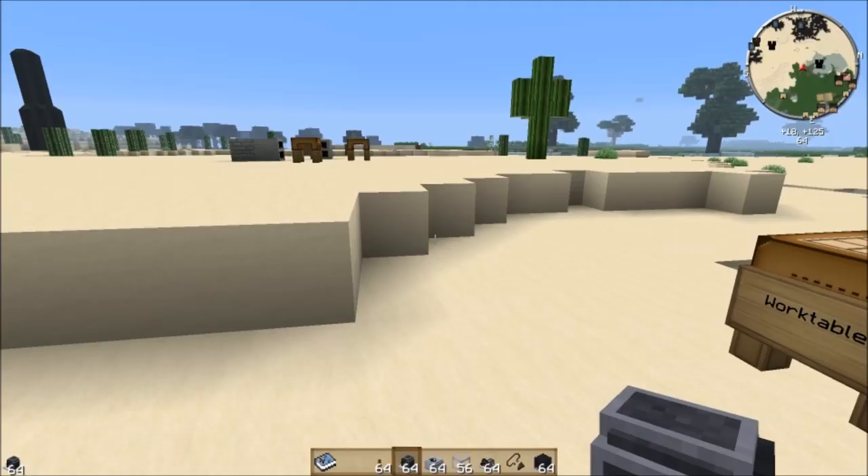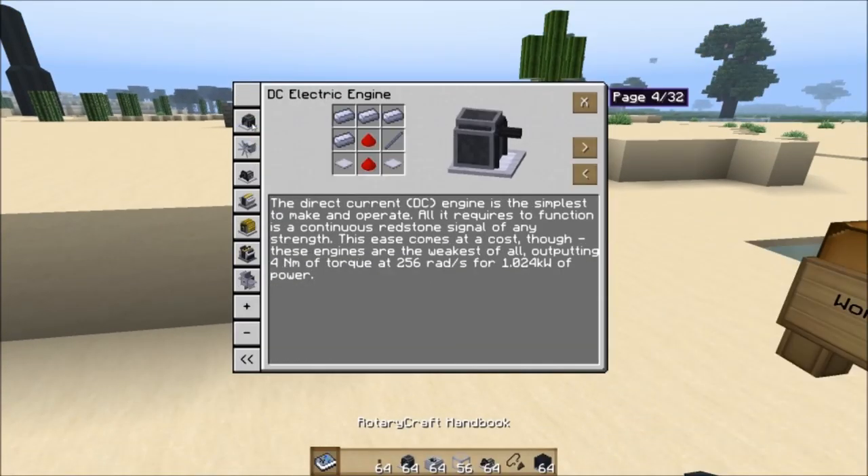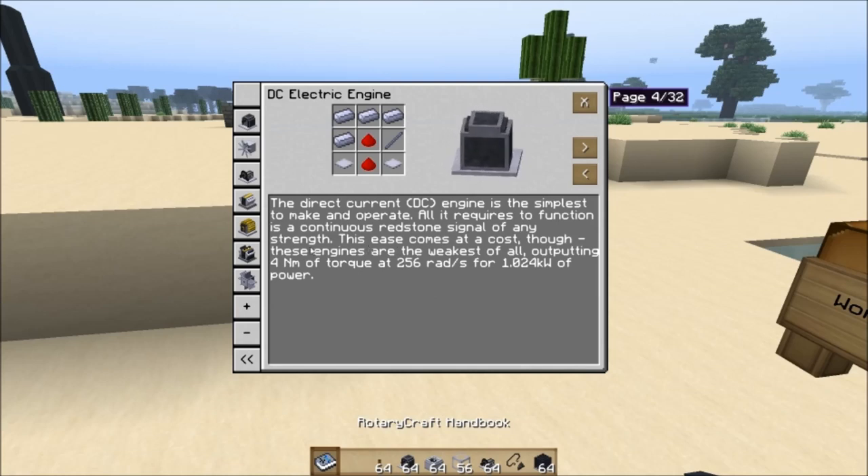If we open our handbook and click on the electric engine, you'll notice that it produces four Newton meters of torque at 256 radians per second. If you multiply those two numbers together, that's your power output of 1,024 watts — so 1.024 kilowatts. Very, very little power.